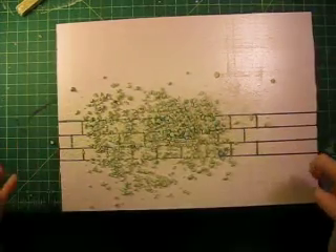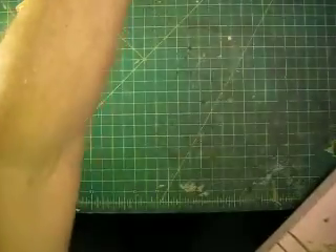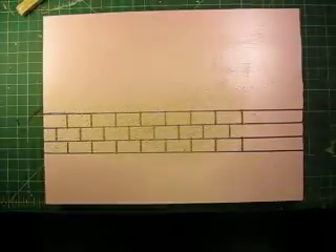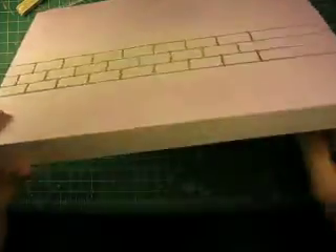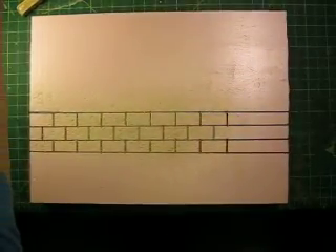Another thing you can do is just take a very, very gnarly rock with a lot of good jagged edges and just smash it in — very much how I was doing the sponge technique when I was painting the stone and brick work.